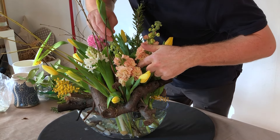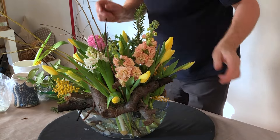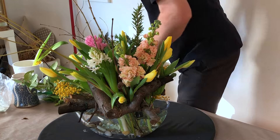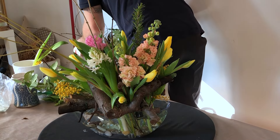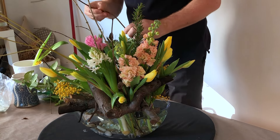I'm taking off quite a lot of these bottom leaves just because they add too much bulk. And generally they can be a little bit damaged as well, so this gives us an opportunity to just edit them.